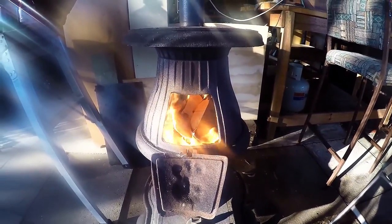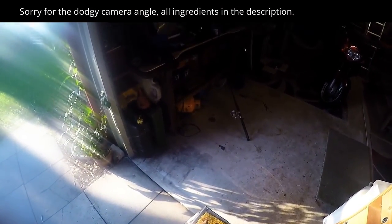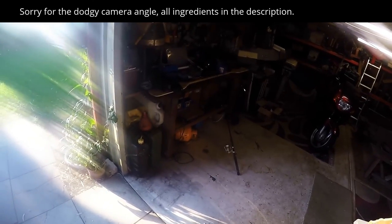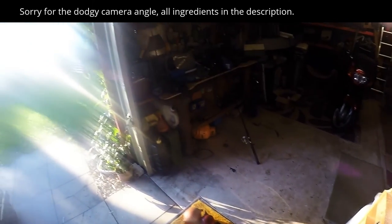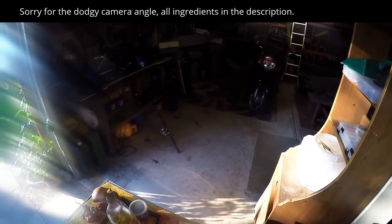We've got the fire cranked up now, it's ticking over nicely. I want to slow cook, so I'm just gonna cook on top of the hot plate here. From the garden we've got a couple of capsicums, some chilies, some homegrown garlic, white onion, red onion, bacon — and a bit of olive oil.